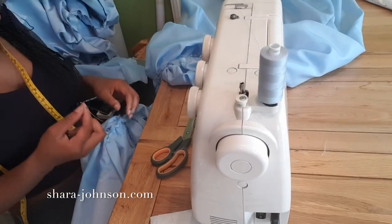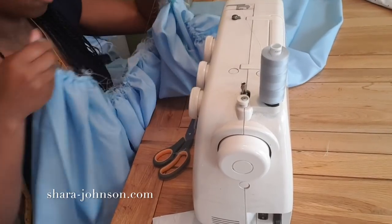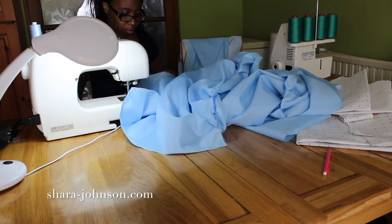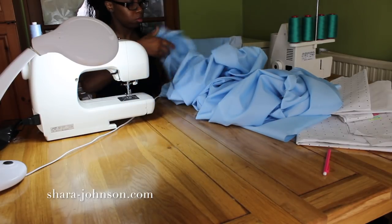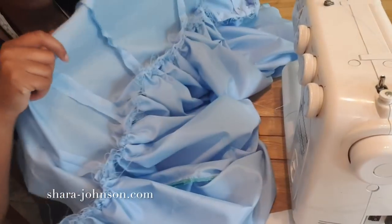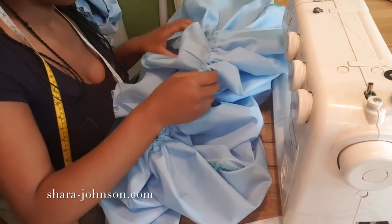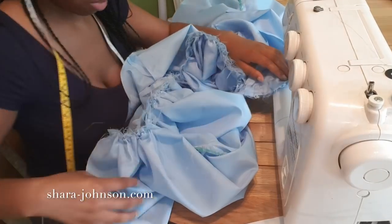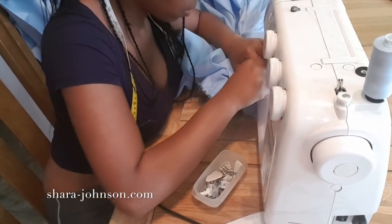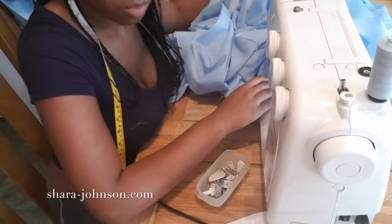Once you finish gathering, it should look something like this. Then you're ready to attach it to the bodice. When going to the sewing machine, make sure the gathered part is at the bottom and the straight bodice part is at the top — this makes it much easier to stitch and will ease the gathers out a little more.